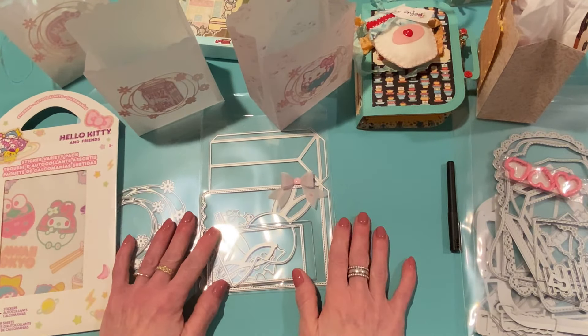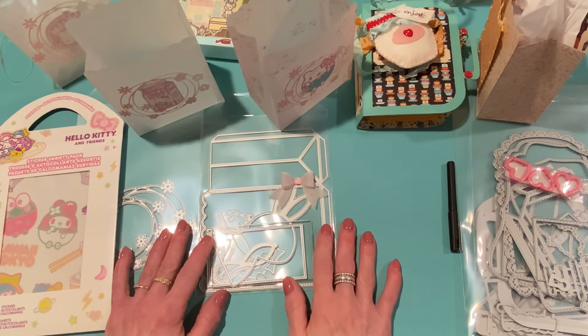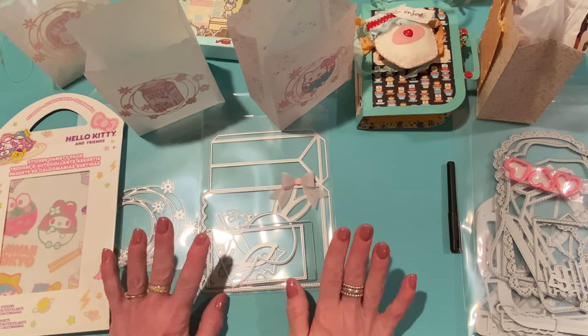That bow is included in the die set — I just wanted to show you that. That's it for today! Thank you so much for watching. My referral link and coupon code will be in the description box along with links to all of these products. I'll be back soon with more crafty videos — until then, take care, bye!